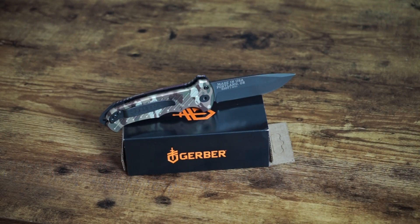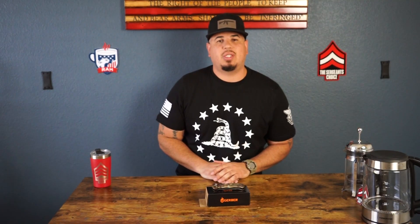Alright guys, hope you liked the video today for our product review on the O6 Auto Multi Cam knife by Gerber. If you've got any more products for me to review, questions, or recommendations, just hit me up on Instagram or YouTube at the Sergeant's Choice. Hope you guys have a great rest of your day — till next time, boom.